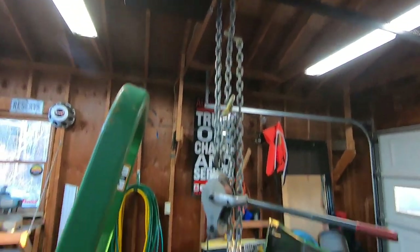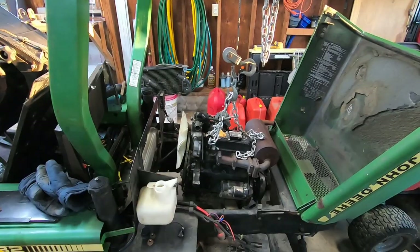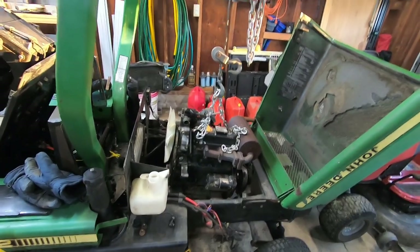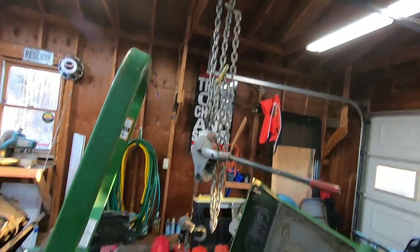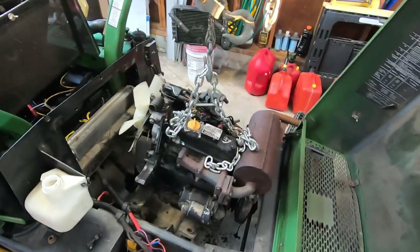I've got the motor attached to one of the collar ties of the roof here and we're going to try to pull it out that way. I should get a cherry picker for the garage, but we're going to try to get this out the old school way, and if I ultimately fail I'll probably go buy a cherry picker.